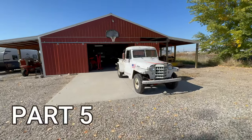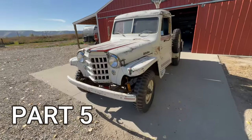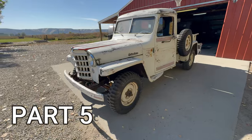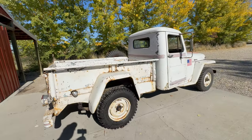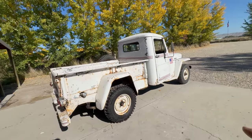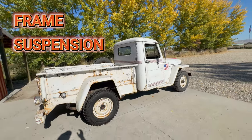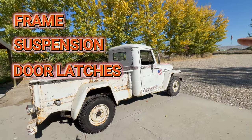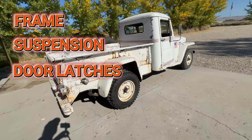Welcome to part five of the Willys project. We're going to continue our mechanical inspection of the vehicle — we still have a lot of things to inspect and probably a lot of things to fix before we can deem this truck road worthy. For this video we're going to look underneath at the frame and suspension, and I'm also going to try to fix the door latches because neither one of them work very well.